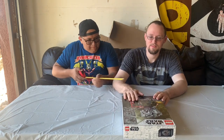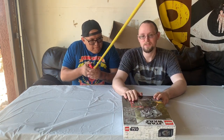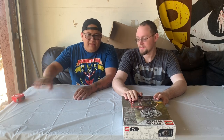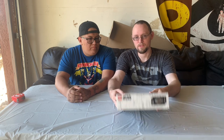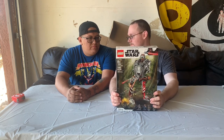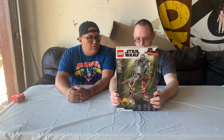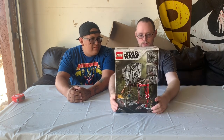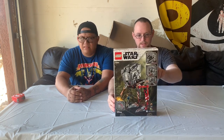Hey everybody, I'm Cody, this is Cisco. So today we're gonna do another Mandalorian video, but today we're gonna do our first LEGO set. It's going to be the review of the AT-ST Raider.